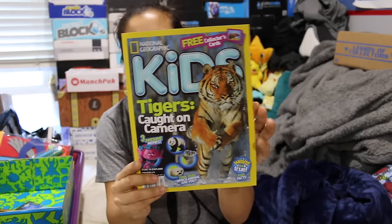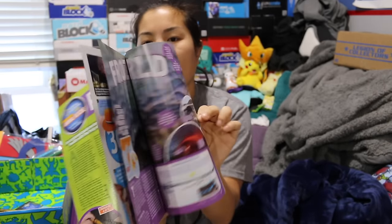And then we got our National Geographic for Kids magazine, same one as the girls box.